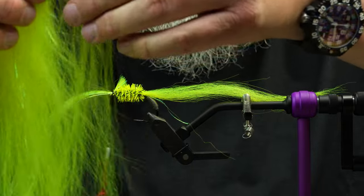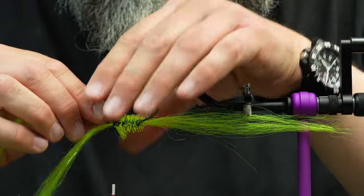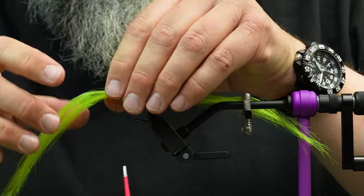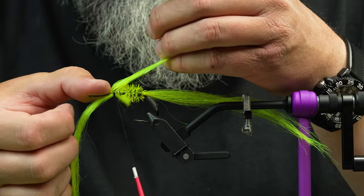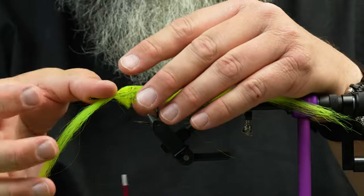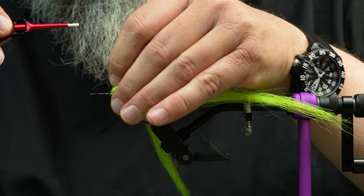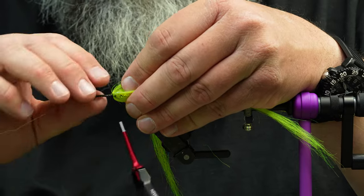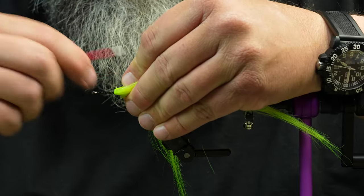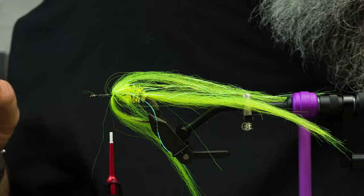I'll do the same thing on the bottom, measuring to get the same length as the top. I take an equal number of fibers and mash them around on either side of the hook with my thumbs. Then I take the top hunk — it can be hard to separate them but they all end up in the same spot anyway — rotate my thumb back and forth to push all fibers to the side, bring my thread up, pull this one down, put a few turns before doing the bottom one, then wrap right up to the tie-in. It's super durable and builds a lot of body.